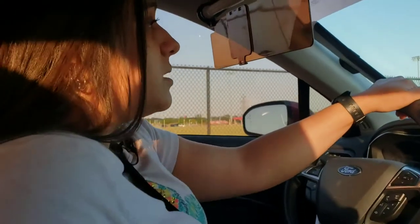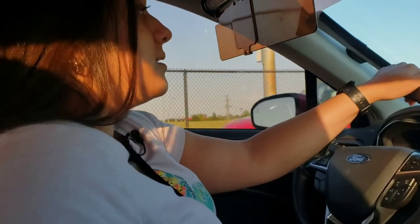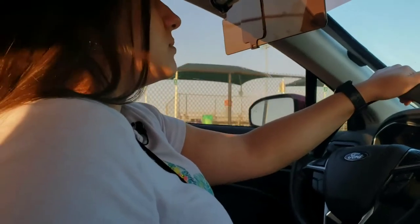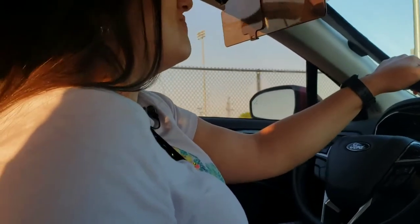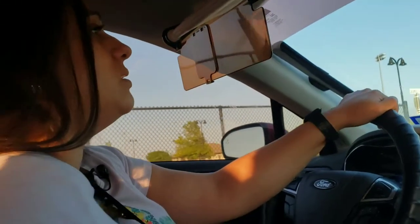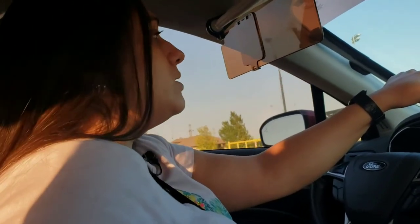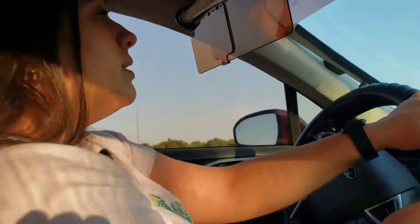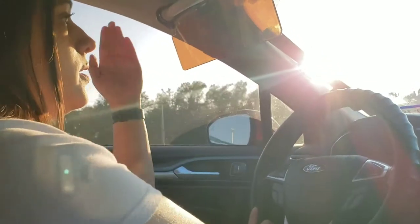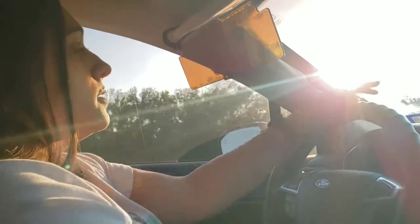I probably need to turn around so the sun can glare directly into my eyes, so that way I can see whether it works or not. Because right now the sun isn't playing nice — it's not working with me. I was going to review it earlier but that would have been pointless because the sun wasn't blaring directly at me. That's the reason why I had to wait a little bit later.